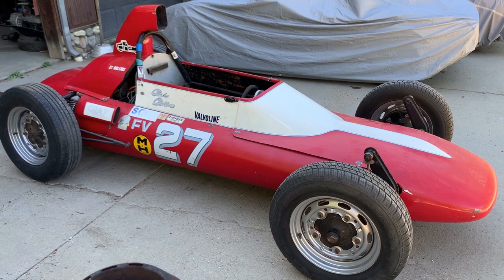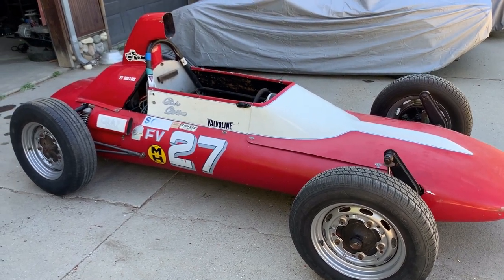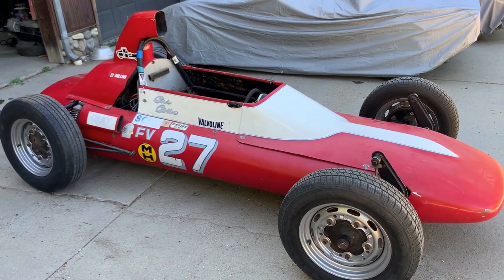Time to order parts. Stay tuned and subscribe — it's free to subscribe, just in case you didn't know. No obligations, no commitment.